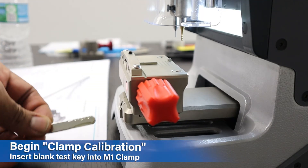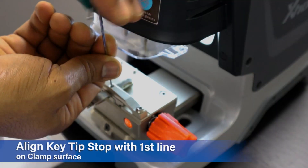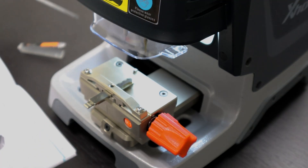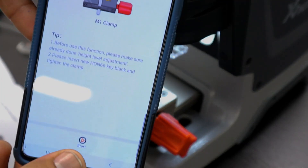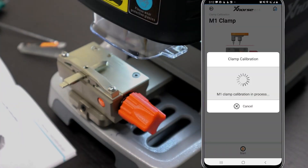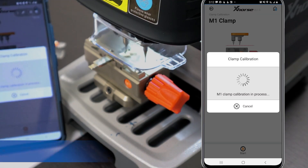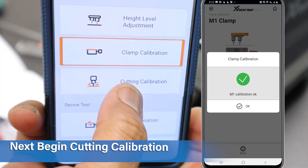Insert the blank test key into the M1 clamp. Line up the end of the blank to the first line of the clamp base. Tighten the red knob and hit Continue. After the clamp calibration is complete, move on to cutting calibration.